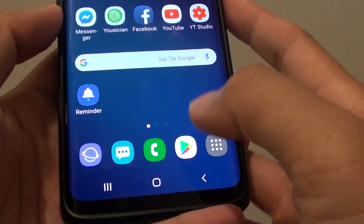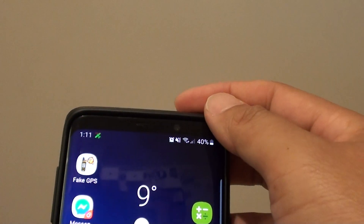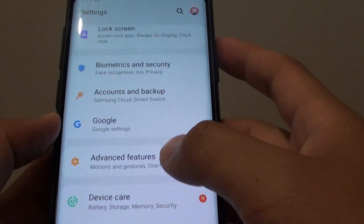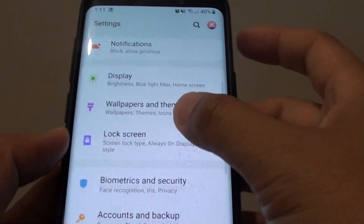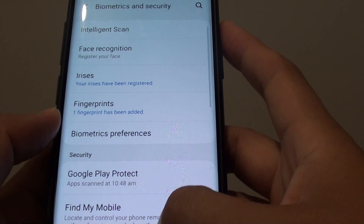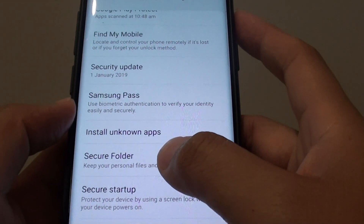First, tap on the home key to take you back to your home screen. Then swipe down and tap on the settings icon. From here, go down and tap on biometrics and security, and then go down and tap on secure folder.